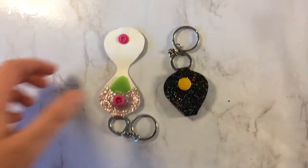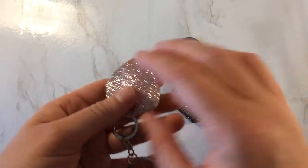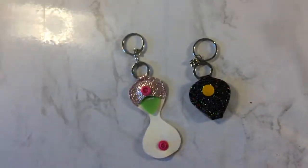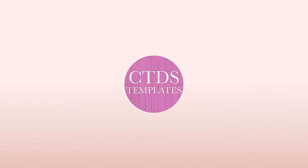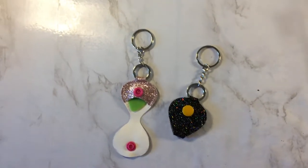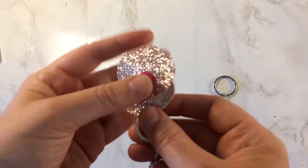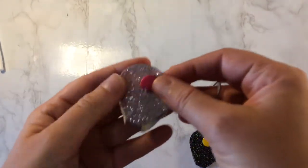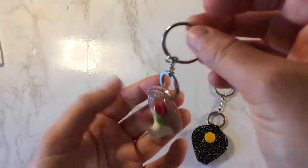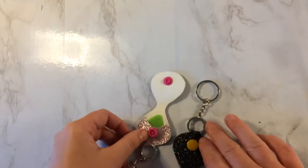Hi there, Katherine here and welcome back to my channel. Today I'll be showing you how to assemble these guitar pick keychains. These keychains are really easy to make and you'll be able to make up a lot of them in a short period of time. They're great for storing your guitar picks if you want to put them on your case or on your keychain. So let's just get started.